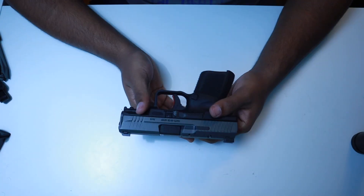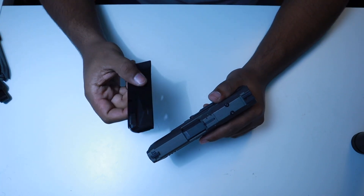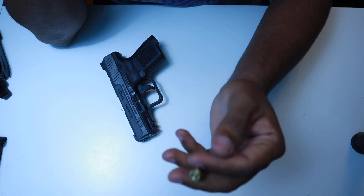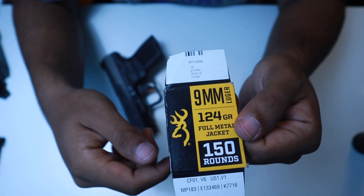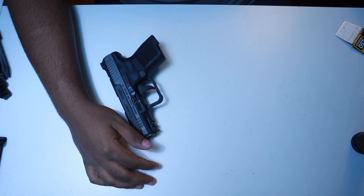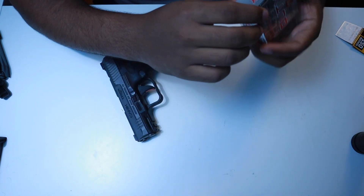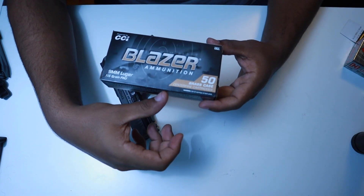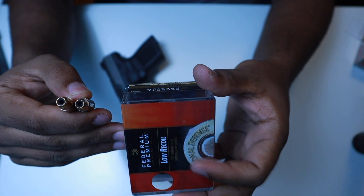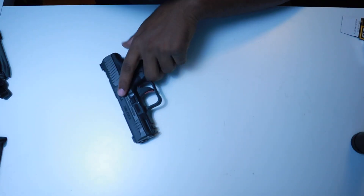In the first hundred rounds I had a few failures to feed specifically with the 12-round magazine — it might just be that magazine — and one light primer strike. I fired about 60 to 70 rounds of Browning 124-grain 9mm FMJ, about 20 rounds of Hornady Critical Duty 135-grain +P, and the rest was Blazer 9mm 115-grain. I also fired a few Federal 135-grain Hydra-Shok JHP carry rounds. I was worried about cycling hollow points but had no issues. I really do like shooting this gun.